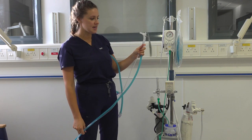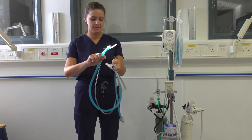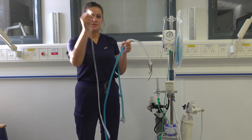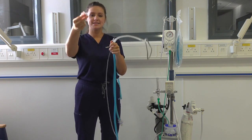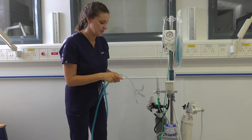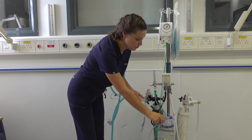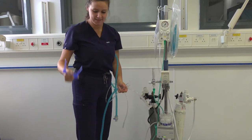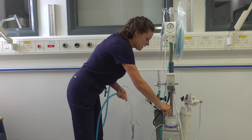So now if we think about setting up the machine, this end will be at your baby's face. To connect the humidification circuit we need to remove this clear tubing attachment and connect the clear adapter on the end. This clear adapter will hook into your humidification dome. If we pull off the protective casing like so, we can then attach this clear end into the dome.